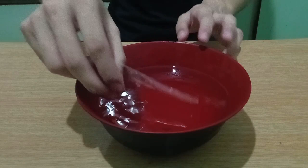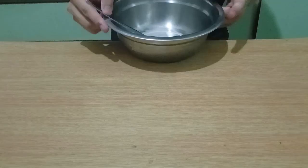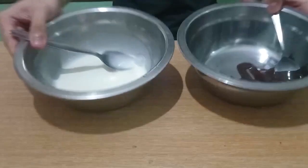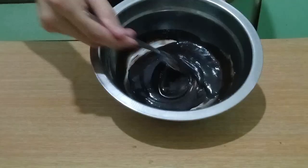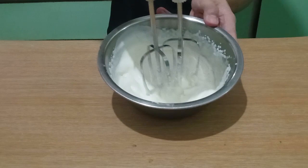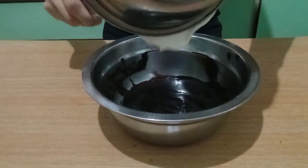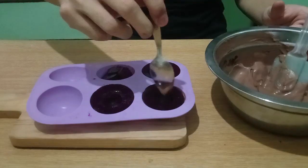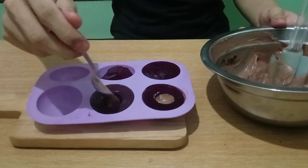With the cavities made, let's fill them with a chocolate mousse core. Bloom your gelatin sheets in some cold water for about 5 minutes. While waiting, melt your chocolates over some hot water or a microwave and allow to cool slightly. Take a dash of the cream, wring and add your bloomed gelatin, then warm the cream until the gelatin dissolves. Combine it with your melted chocolate. Whip the remaining cream to a stiff peak and fold it into the chocolate. Spoon or pipe the mousse into the cavities. Cover to prevent drying and allow to set in the fridge.